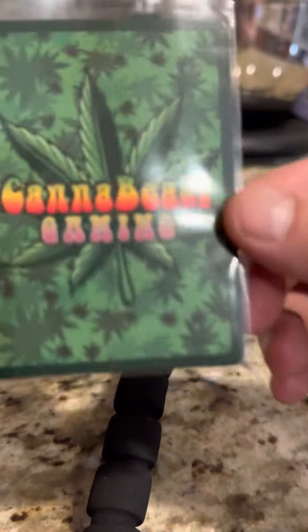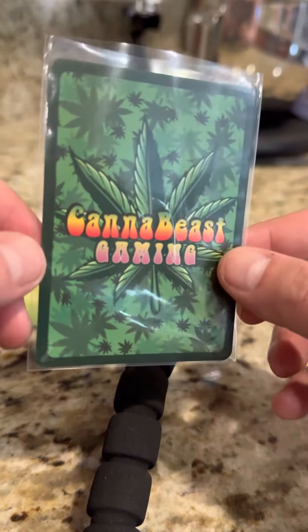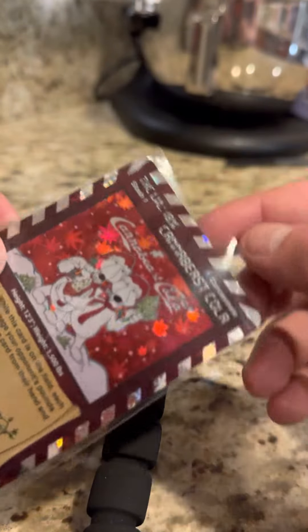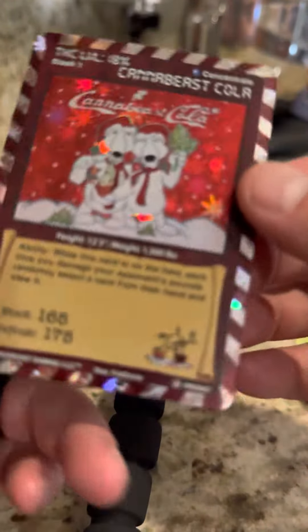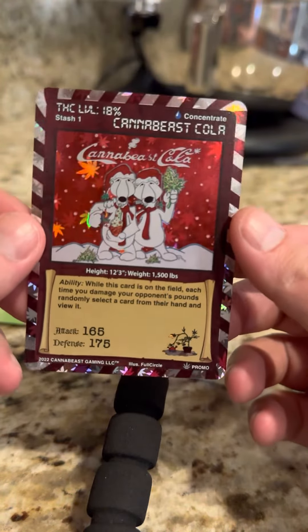Oh my God. Just bask in the glory of the Canabeast Cola Concentrate card.